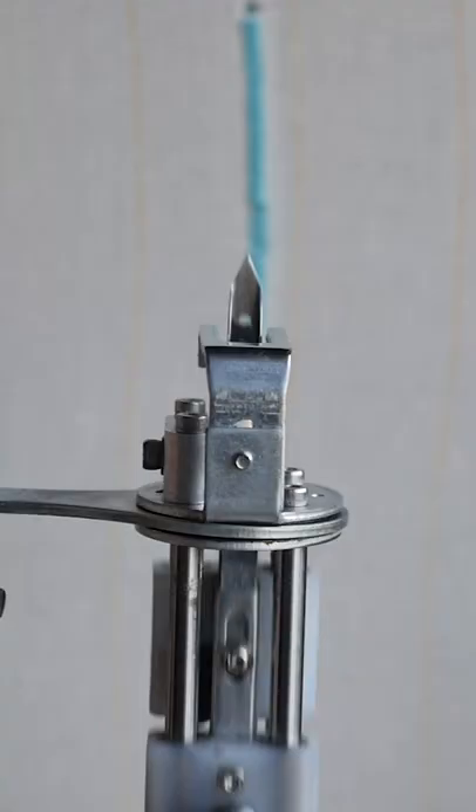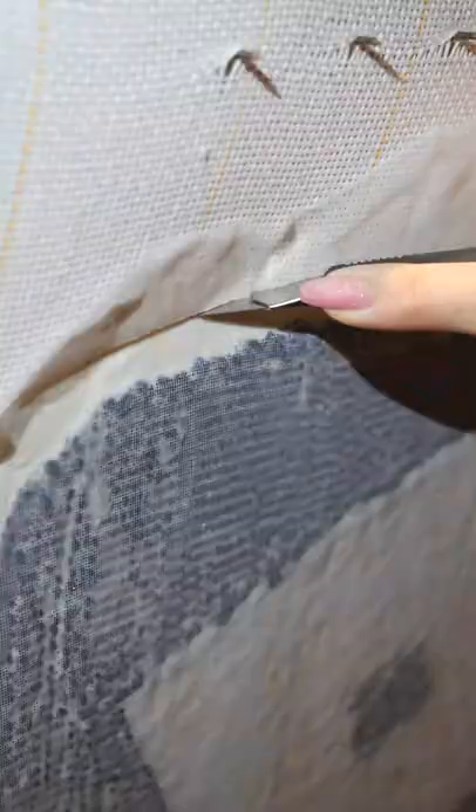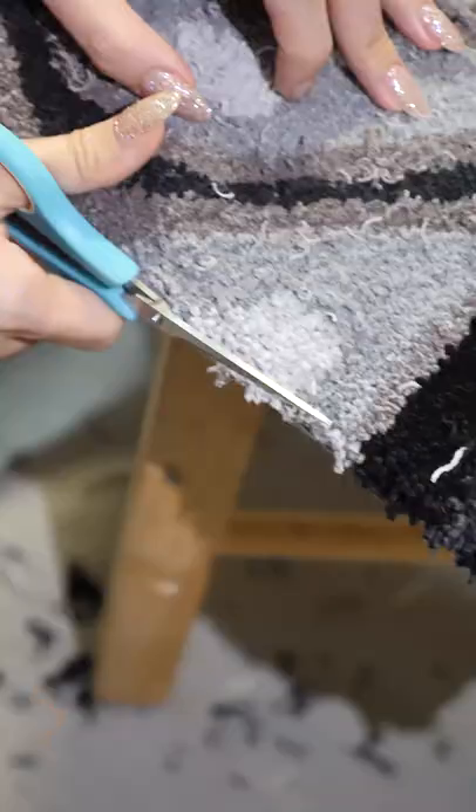There are scissors that push the yarn into the cloth and cut them into place. And once you're done, glue it up so it never falls apart. Cut it off the frame. Finish it up. And you have rugs.